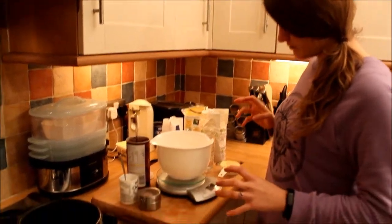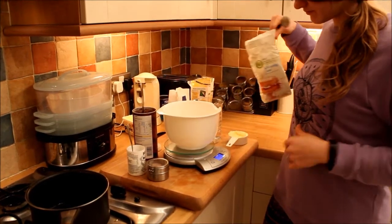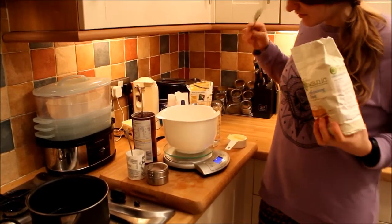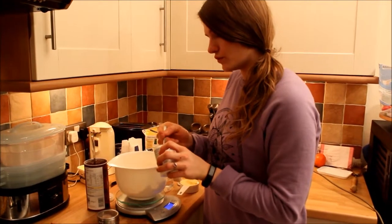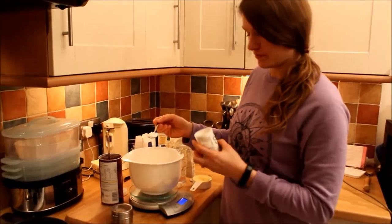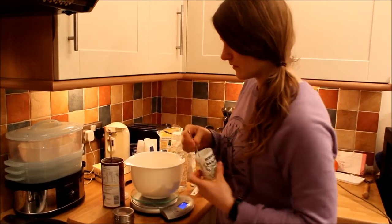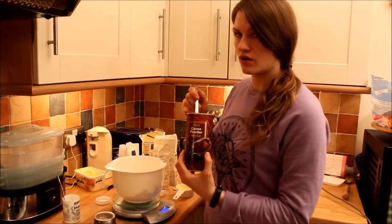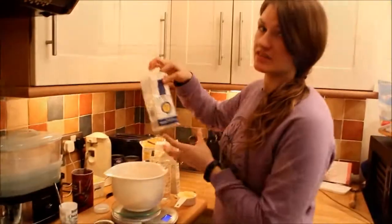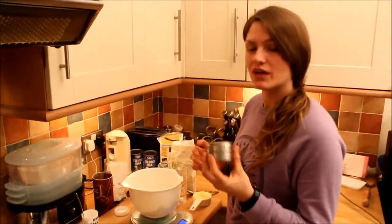So a very easy way to make some sponge cake: turn on your measuring thing. It's going to be 175 grams of self-raising flour, then two full teaspoons of baking powder, then 25 grams of cocoa powder, and 75 grams of sugar. Then we're going to add a pinch of salt.